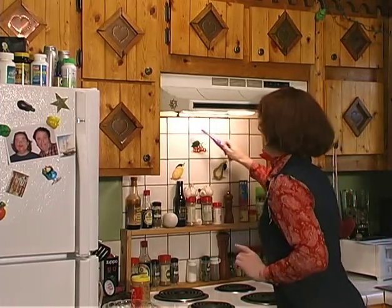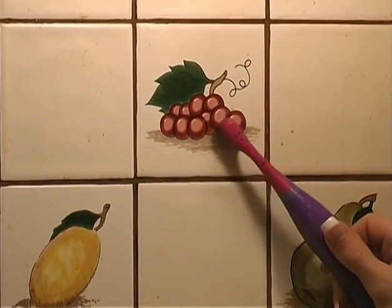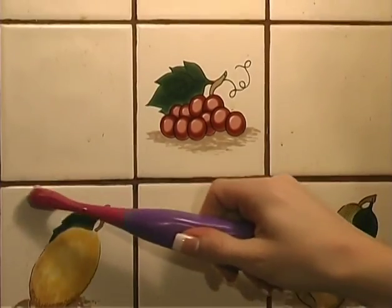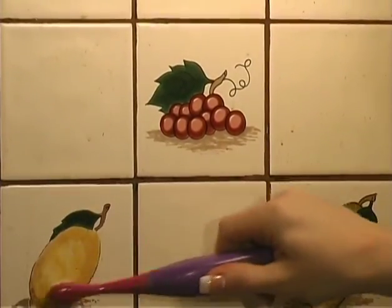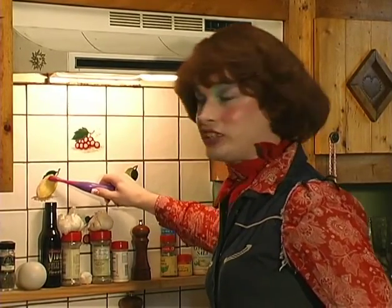Look at this. Those are starting to look like grapes again. Don't forget to clean your lemons and your pears. Sparkling clean and beautiful. It is just purdy!